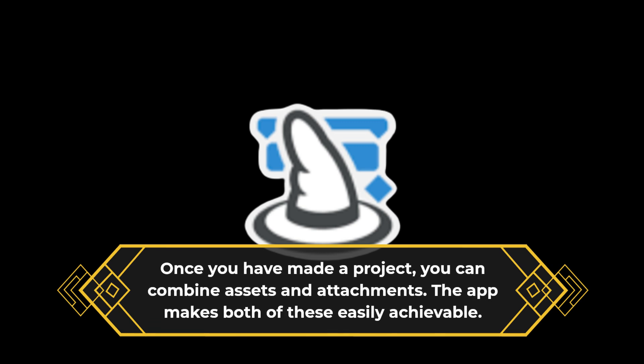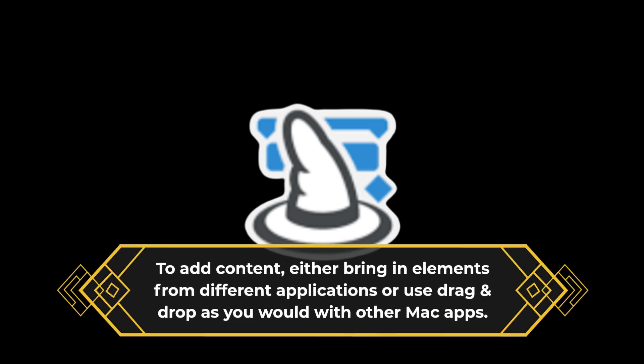Once you have made a project, you can combine assets and attachments. The app makes both of these easily achievable. To add content, either bring in elements from different applications or use drag and drop as you would with other Mac apps.